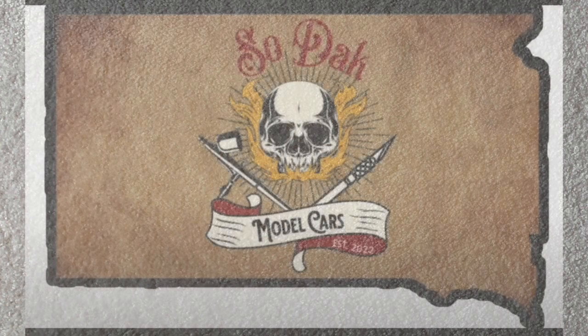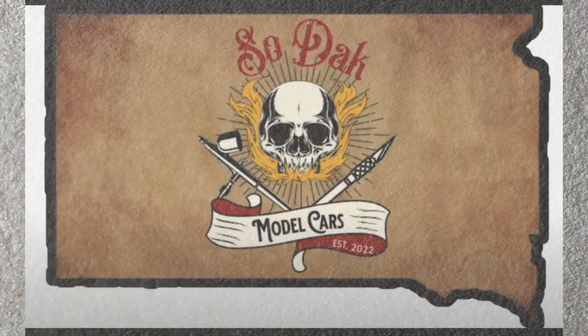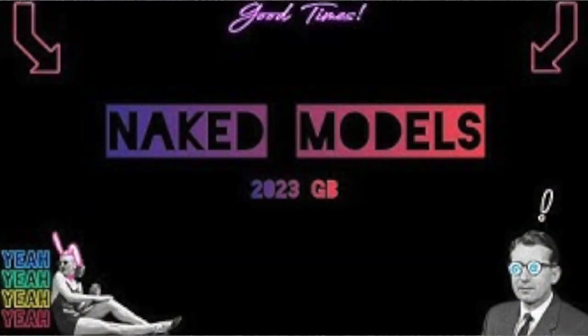While surfing the YouTubes, I came across an interesting group build hosted by Sodak Model Cars for naked models.